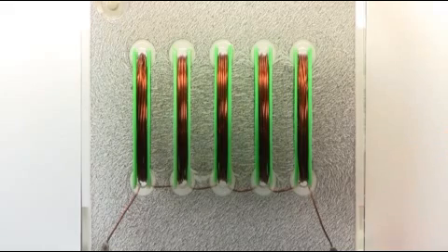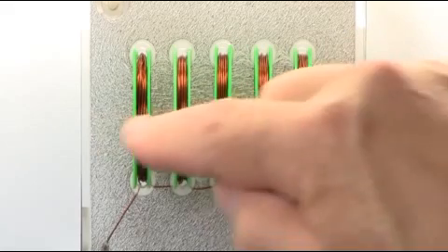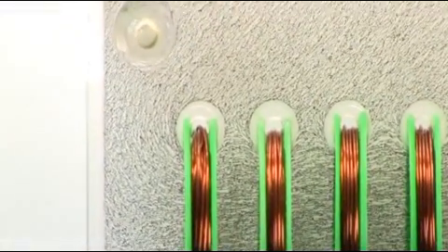We can see down the center here we've got the iron powder lining up, and it's curving at the edges. Let's zoom in a little bit closer and I'll move the demonstration around so we can have a look at what's happening.